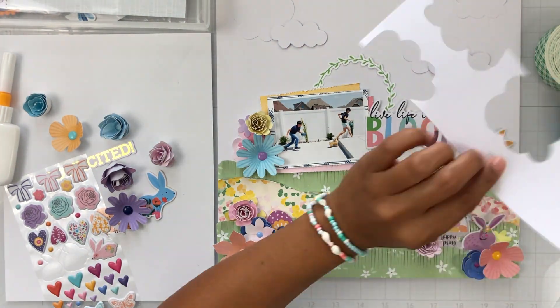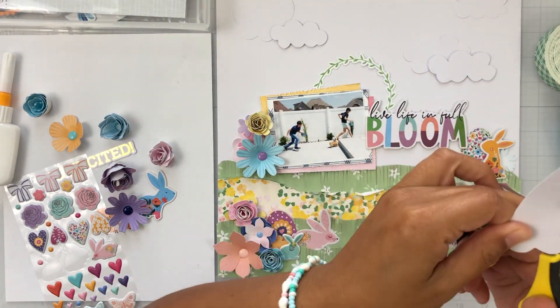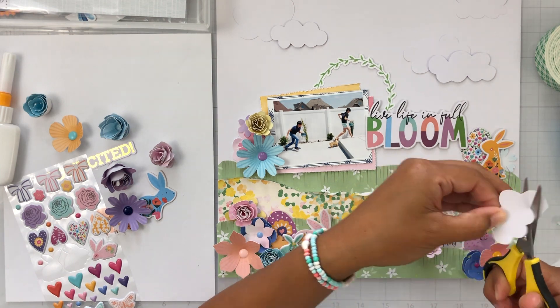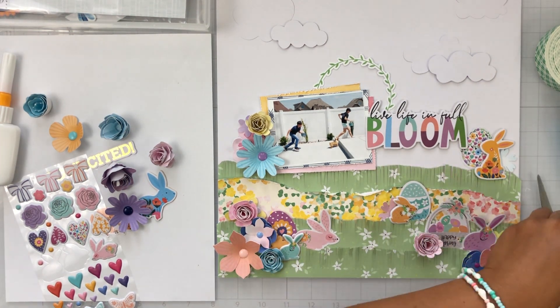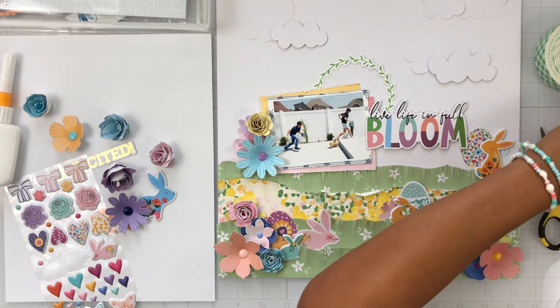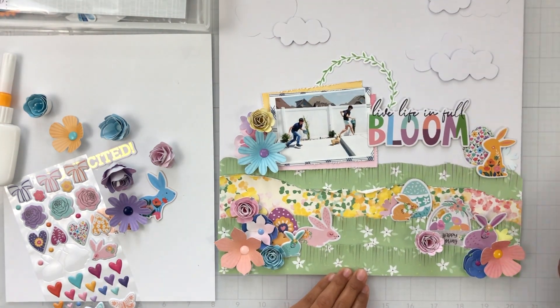I just took my scissors and started cutting, and I did do one on camera so you could see how simple it is. If you need a little bit of something when making a scene, try adding some clouds — or even if you have a punch, you can add some punched-out clouds up there as well. I did pop a few of those clouds up on some foam so it gives even more interest and dimension.